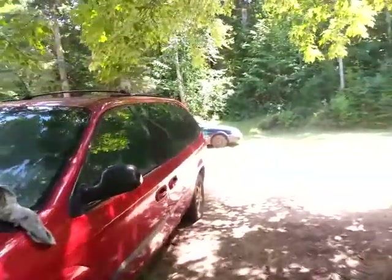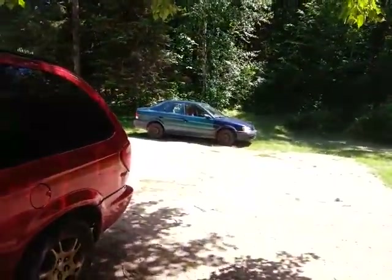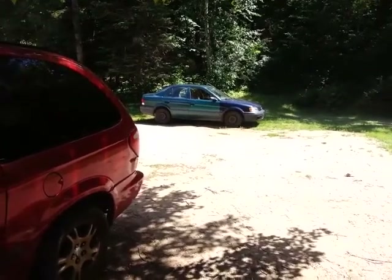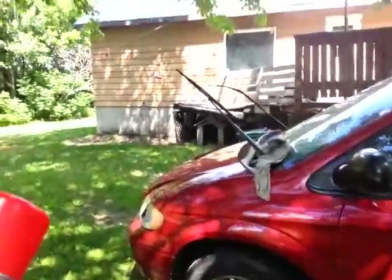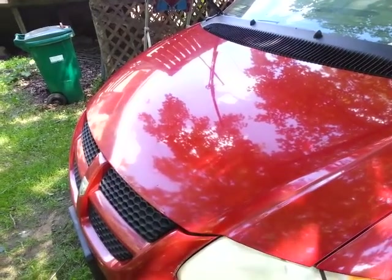My brother's car is here — I'll show you that. I'm going to do a little review of my brother's car without telling him. I do stuff like that to my brother all the time. But anyway — doesn't that look good? A little bit of elbow grease, not bad!